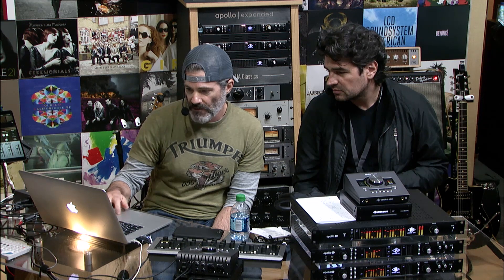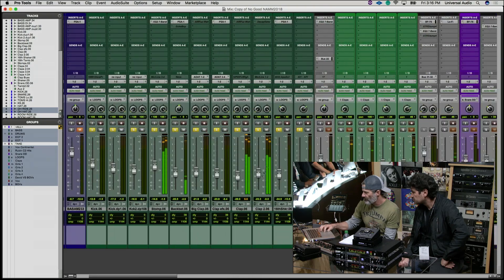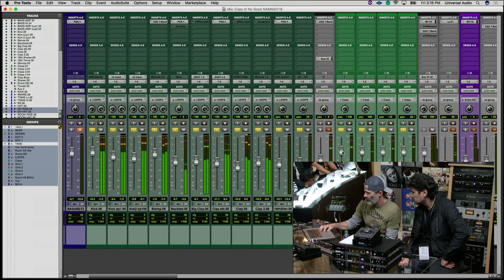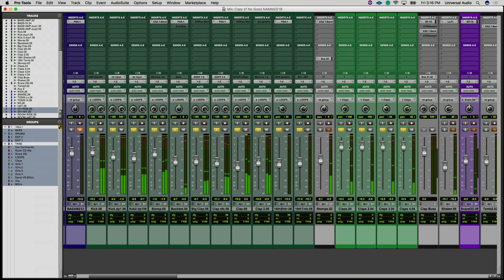There are background vocals, and in the programming stuff there are claps — programmed claps supplemented with real claps on top. The real claps are a little flammier because people are clapping together. The sample is really predictable and forceful and clear, and then the added performance gives it a loose dynamic.